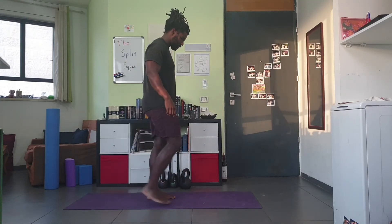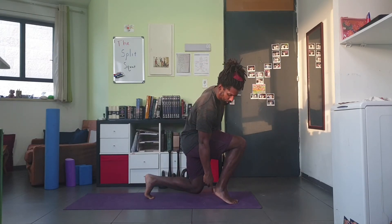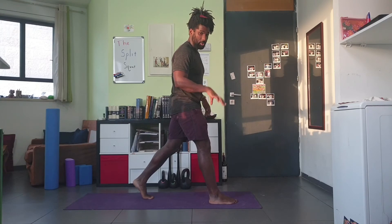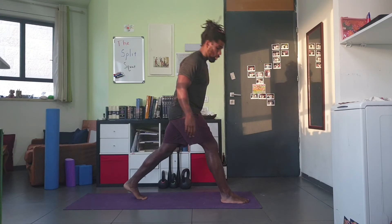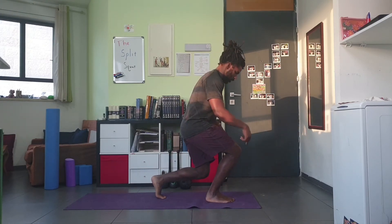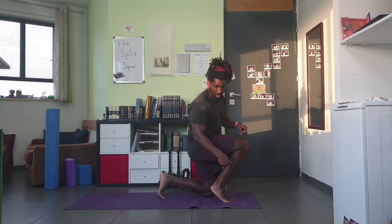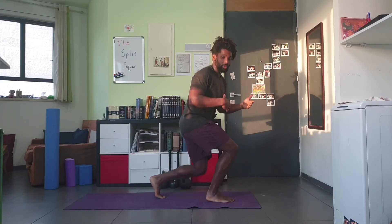Another common mistake is the front heel coming up off the ground. We want the foot grounded the entire time. Usually the fix is making sure you have a wide enough stance. As your stance gets shorter, you run out of room at the ankle and compensate by lifting the heel. That's a setup problem, so make sure you have a good distance when you set up, and don't be afraid to readjust until you find that perfect distance.